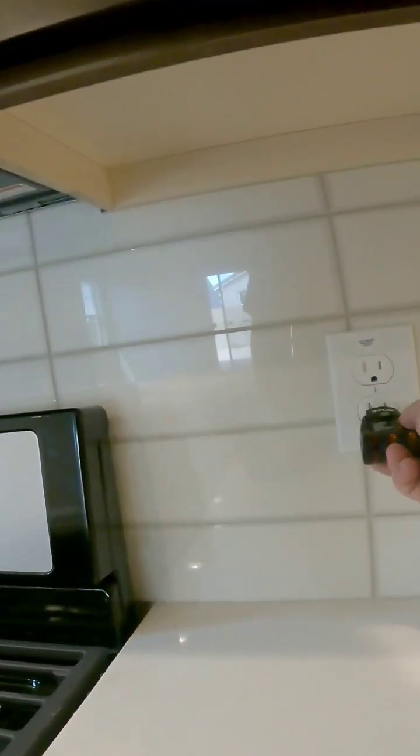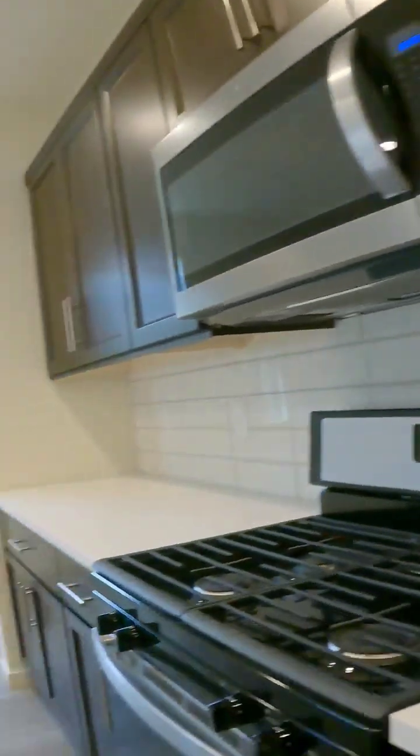So there's no actual reset button in your kitchen outlets. Typically you'd have a push button, but it's not — it's out in the main electrical panel.